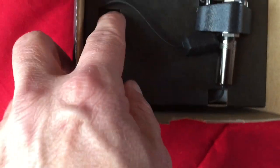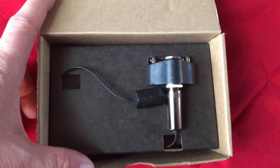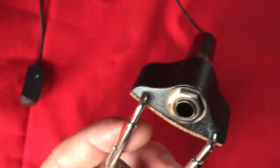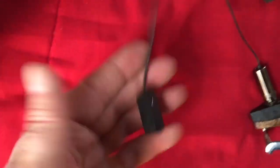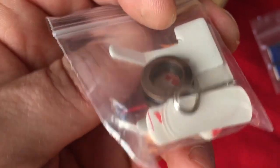Opening it up here, you've got some foam and the pickup itself. It comes with a couple little bags of sticky tape and the putty. Oh, and there's the little tool to tighten it down with. And there it looks to be some instructions.